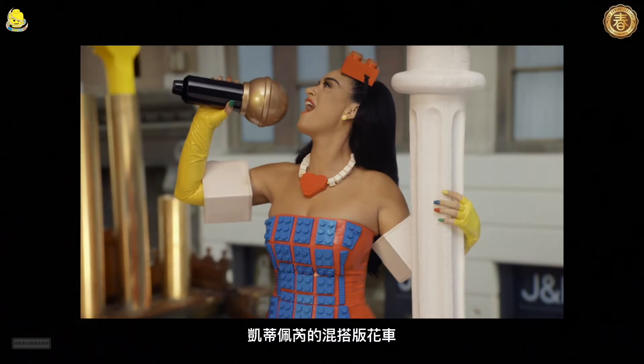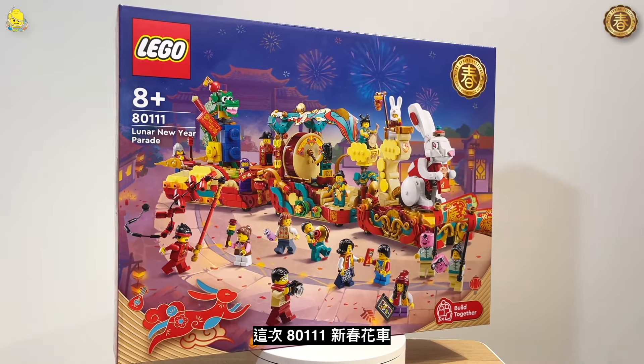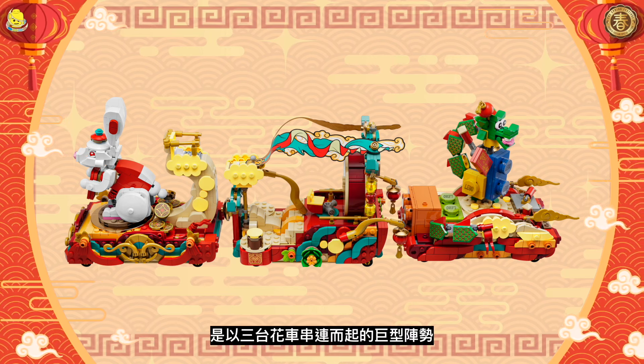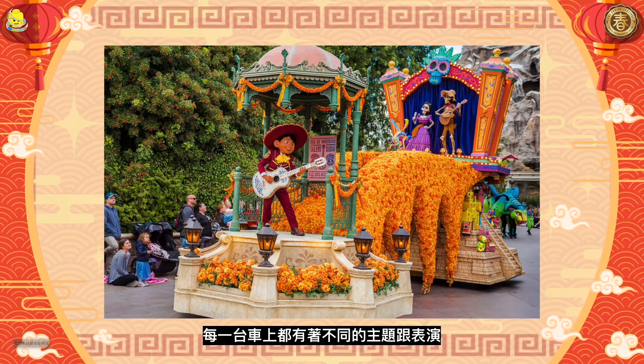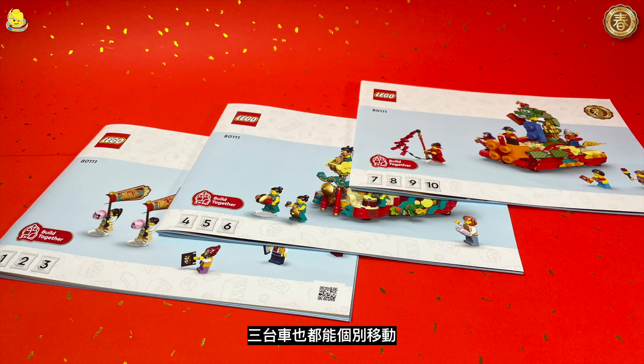每年妈祖出巡的时候就有相关的游行活动。义阁也让我想到日本祇园祭的山鉾车，或是巴西嘉年华的巨型花车，不同文化但华丽感都是满满的。这次80111新春花车是无宫阁形式，以三台花车串联而起的巨型形式，每一台车上都有着不同的主题跟表演，三台车也都能个别移动。